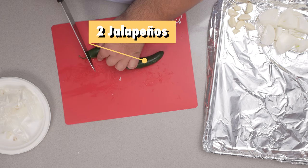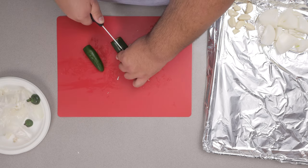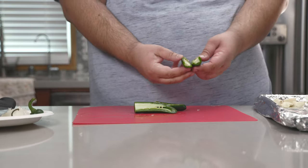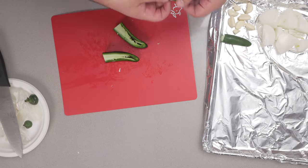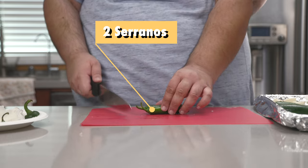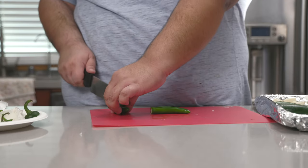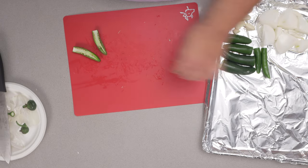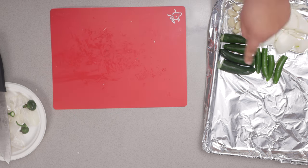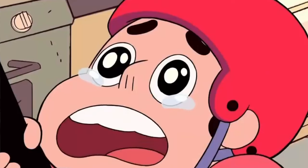Grab two jalapeño peppers, drum off the stems, cut them in half length-wise. Place on our tray, seeds and all. Then grab two more jalapeño peppers, same thing — cut off the stems, slice them length-wise and place them skin side up on our tray, seeds and all. I don't like seeds; they make the food spicy. And your point is...